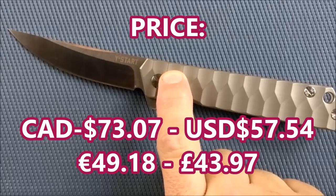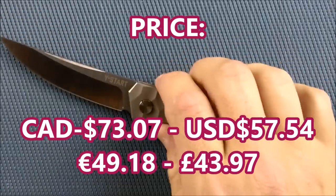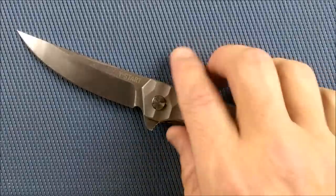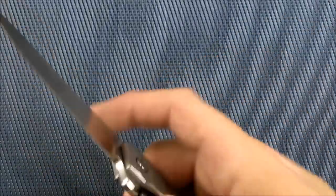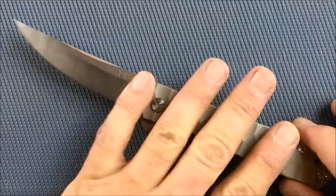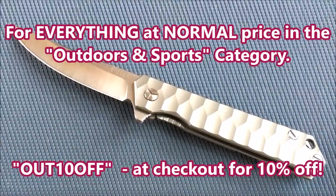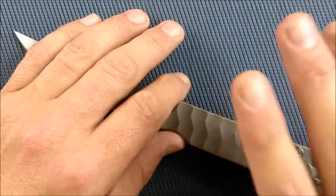Prices: $73 Canadian, $57.54 US. In euros it's $49.18, and in pounds it's $43.97. All of those numbers are variable and subject to change a little bit as the economy goes back and forth. But that's roughly the prices — that's your basic full price. You can save 10% by using the coupon code OUT10OFF. Use that at checkout — it works for everything in the outdoors category, your camping equipment, all kinds of stuff. 10% off everything that's regular price for the rest of 2017.